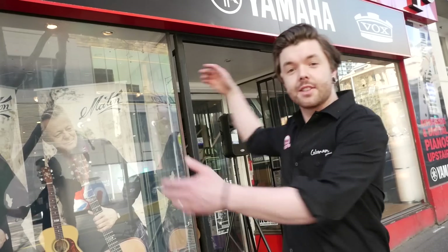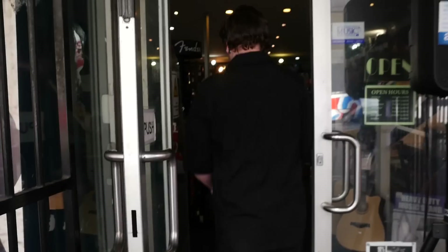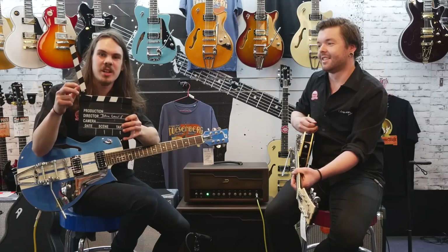Hey all, here we are at the Cranbourne Music CBD store, about to go in and check out some Duesenbergs. Picture for schools, take 8.